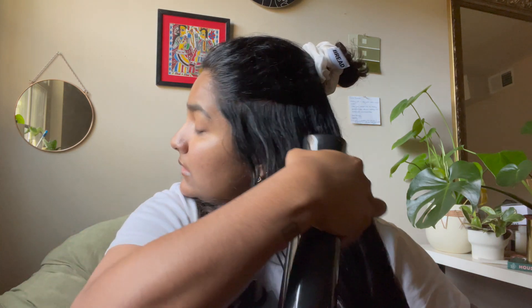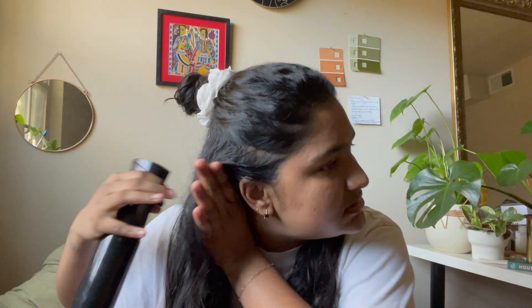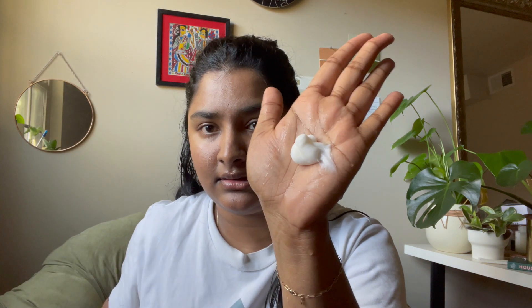I've sectioned off my hair and I'm starting off with the bottom half. I'm using a spray bottle to wet my hair and applying the mask. Make sure your hair is nicely saturated because you want enough moisture. You could also just wet your hair under the tap — that's totally fine. Just make sure every single strand is properly coated with the product. This is the consistency I'll be using — about that much for this side of my hair.